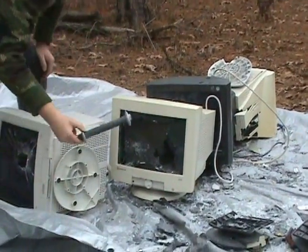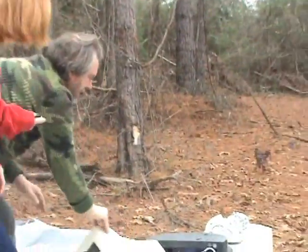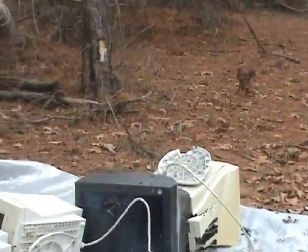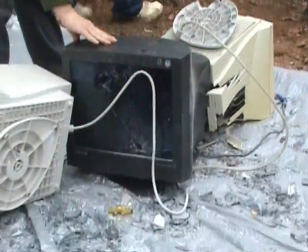Nice, nice — empty, as you would expect. It is empty. Now let's do the second one, third one. I think that hole is not in the third monitor. No, that's not — it was definitely not there.